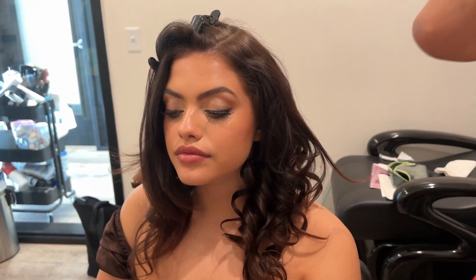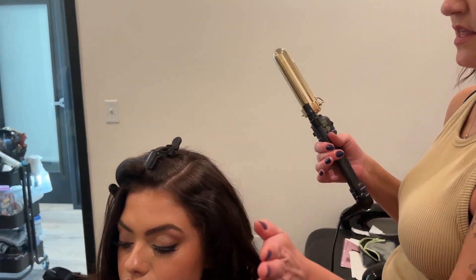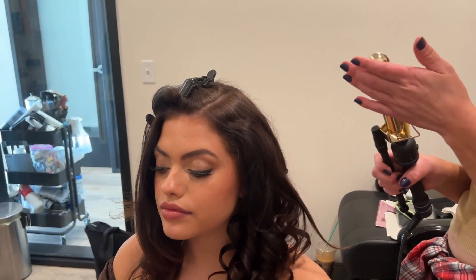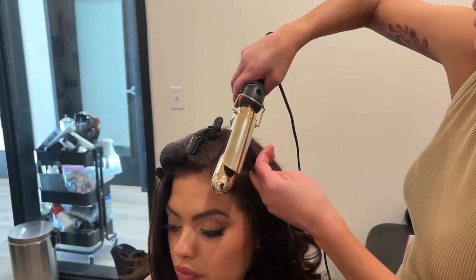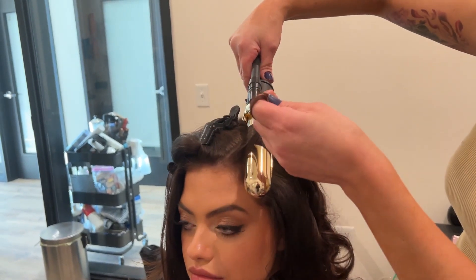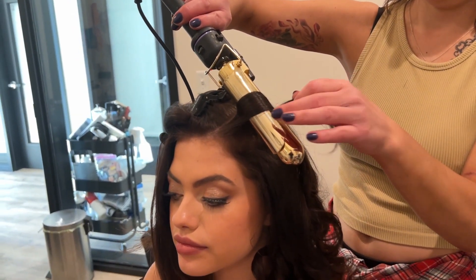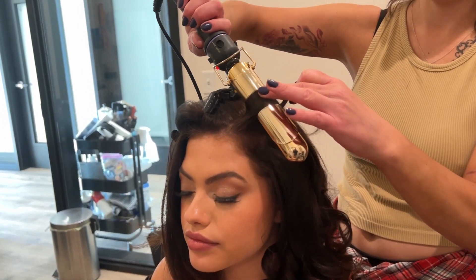With this front section, I'm going to switch to a slightly bigger curling iron, just so we get a little bit more of that softer wave through here. I'm going to just kind of set the curling iron in and let it warm up.